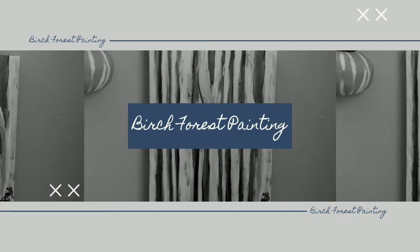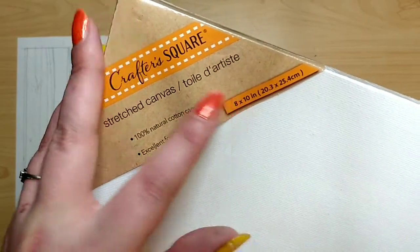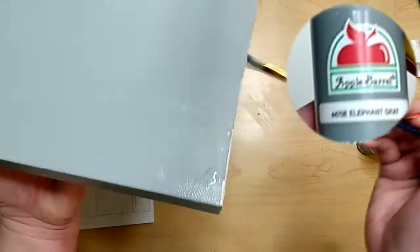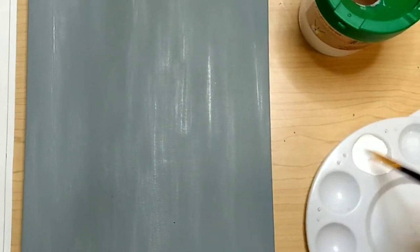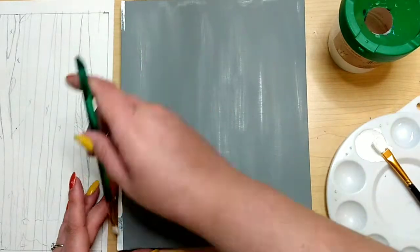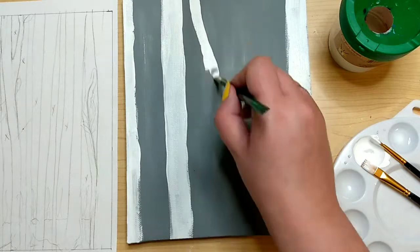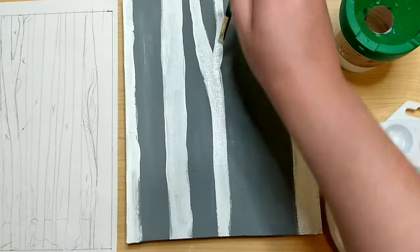Next up is my birch forest painting. I took an eight by ten stretched canvas from the Dollar Tree and gave it a base coat of Elephant Gray by Apple Barrel — just one coat to fully cover it. I let it dry, though it's still a tiny bit wet when I start the white, which is fine. I water down the white just a tad by dipping my brush in water and then back into the paint.